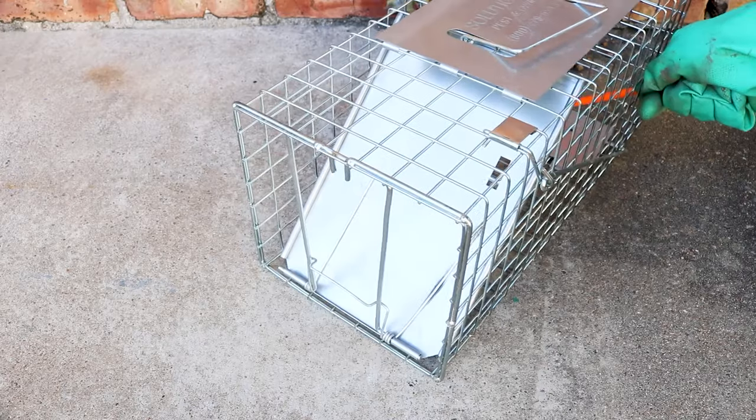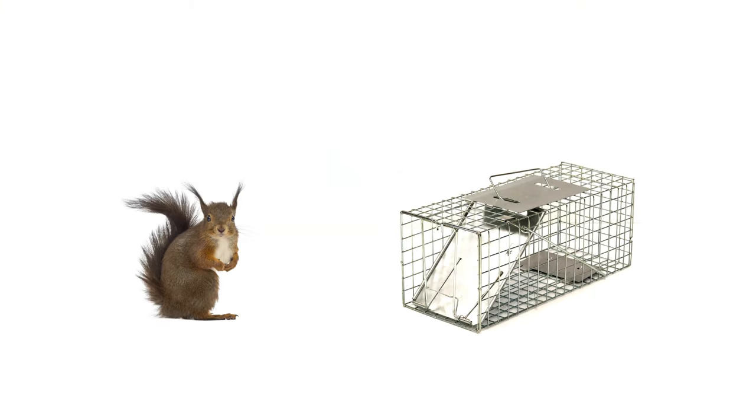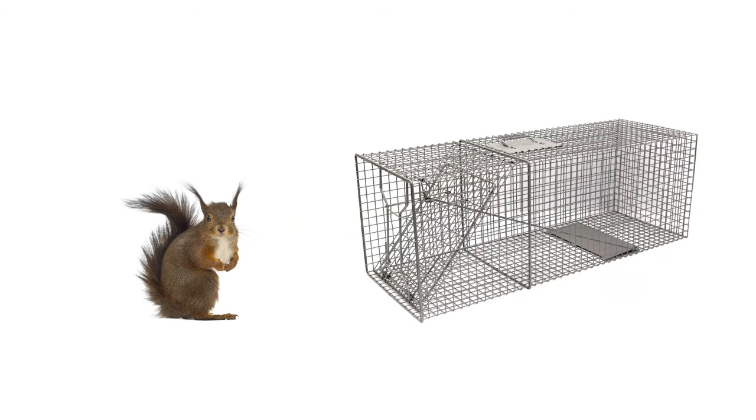Make sure your live trap is of appropriate size. Your trap should be big enough for most of the squirrel's body to fit in before it triggers the trap. But don't get a trap too large, as it may offer the squirrel an opportunity to escape.